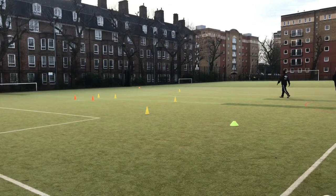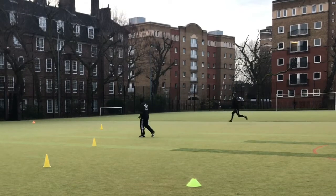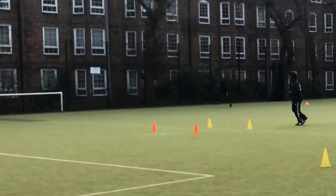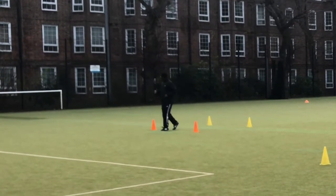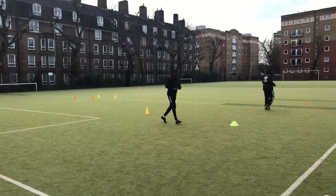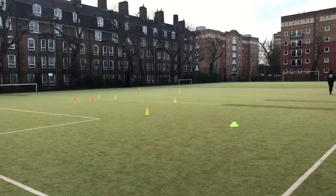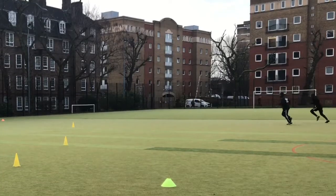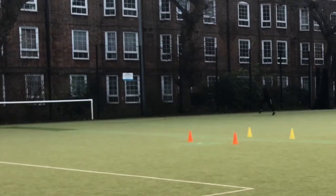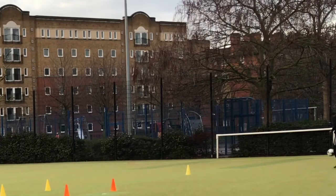With my coach. So today is a shooting session mainly. The first thing we're doing is interval sprints. I did do a proper warm-up before we got into this — so don't ever go into a session without warming up if you're about to sprint. I'm gonna speed this part up, let you guys watch and I'll explain the next drill.